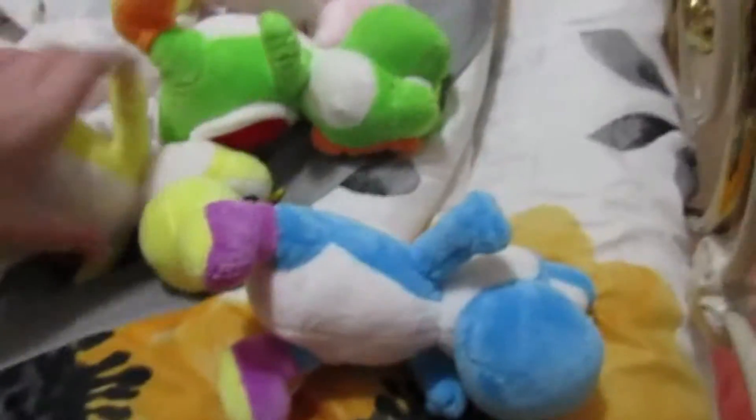Hey guys, it's me, KittyCutTheCoopling, and me, Nintendo. So anyway guys, haven't done these plush reviews in so long, but first of all, before we actually get started with the big news, I'm going to show you guys these Yoshi plushies that we got from an arcade.